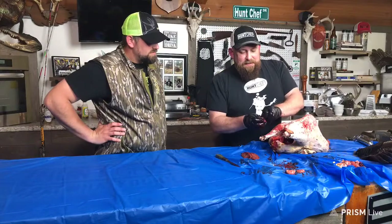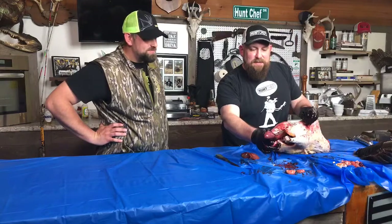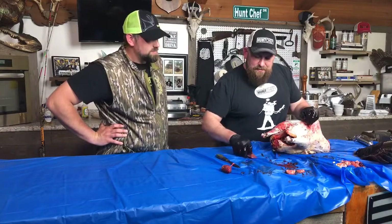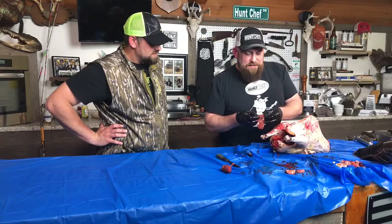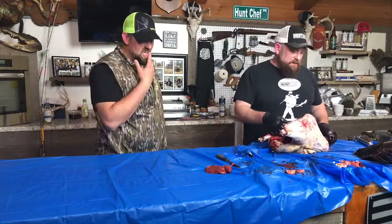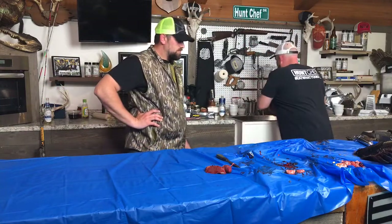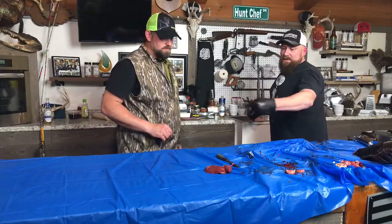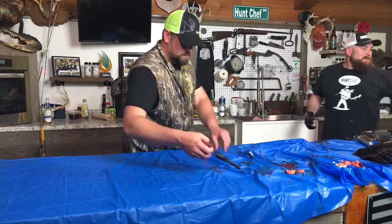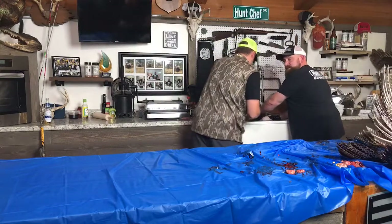Clean the heart up, pop that little sac off the outside, butterfly it, give it a good rinse — there's your wild turkey heart right there on Hunt Chef. Just clean it up, soak the liver overnight in salt water after you remove the gallbladder, and stick with Hunt Chef — we'll tell you how to cook those. You can grill them, roast them, or sauté them. This big old boy is going to get a rinse and then we're going to move forward with the brine.